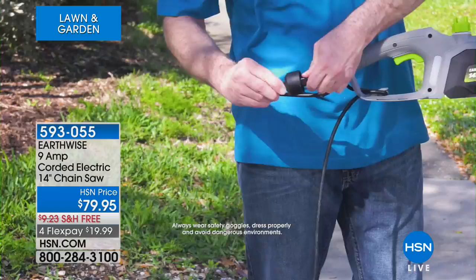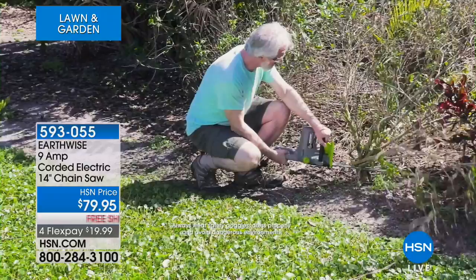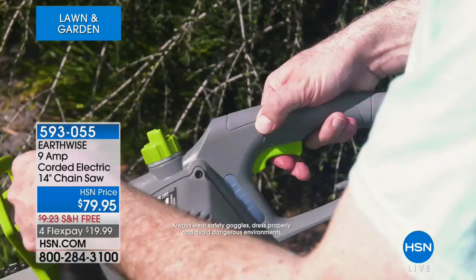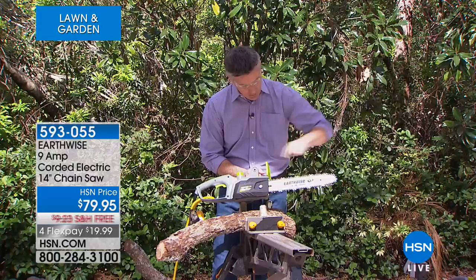Even with that 14-inch bar and chain — we've had 8-inch before, we've had 10 — look at the size of limbs we can take care of with this, how we can even use it to prune trees, take away roots and bushes. If you want to stock up on firewood, this chainsaw is going to be amazing. The bar and chain is this part right here — that's our bar, with the chain around it. 14 inches.